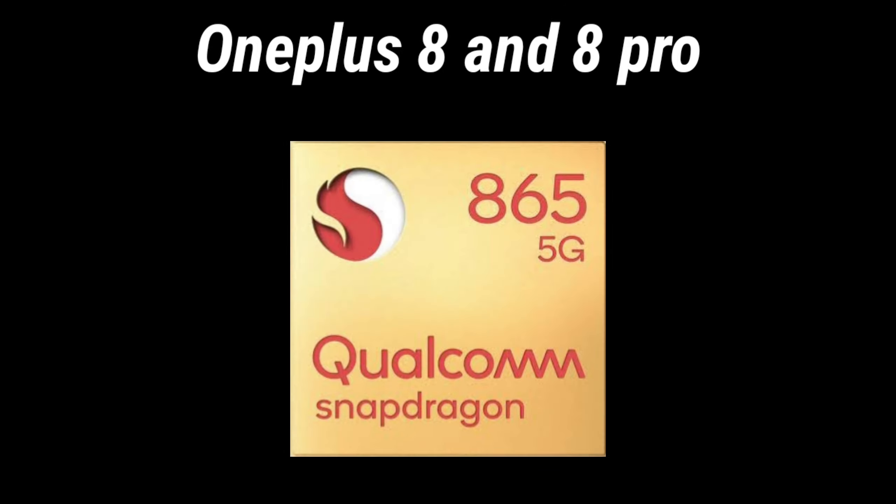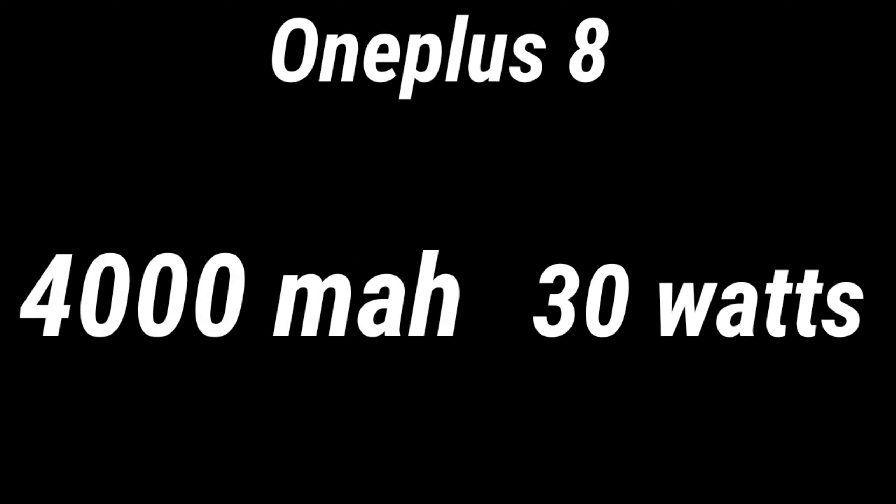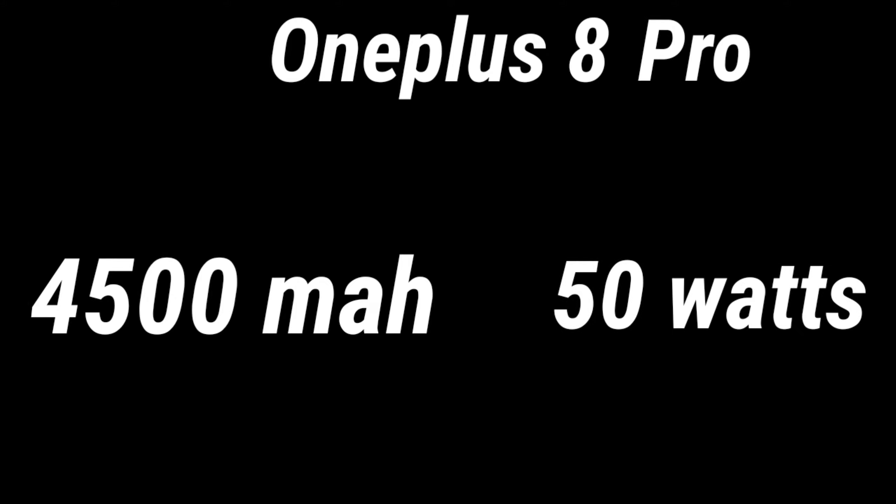Talking of the other specifications, the OnePlus 8 and the OnePlus 8 Pro both are expected to have the Qualcomm Snapdragon 865 processor. But the OnePlus 8 is expected to have a 4000 mAh battery which is expected to support 30W wired charging, where on the other hand, the OnePlus 8 Pro is expected to have a 4500 mAh battery which is expected to support 50W wired charging.